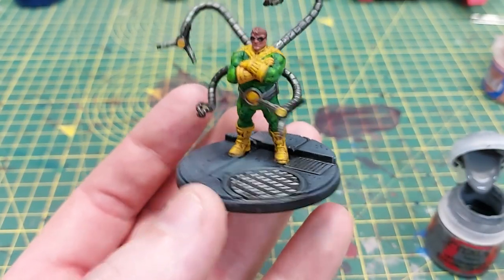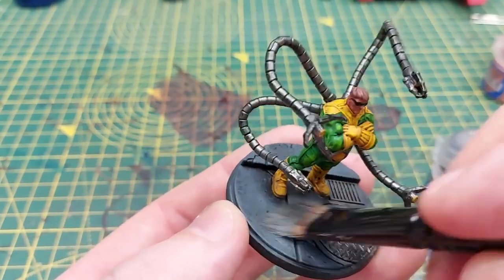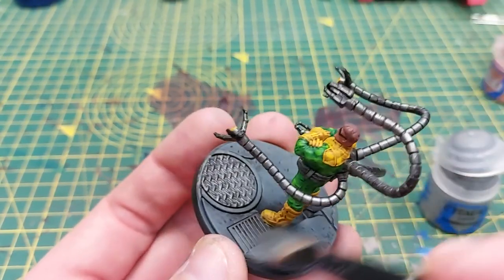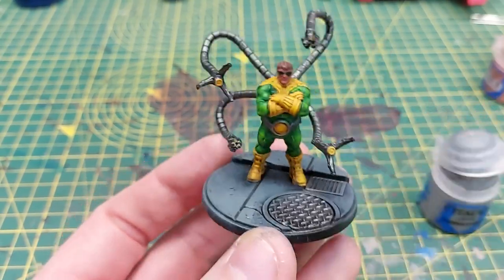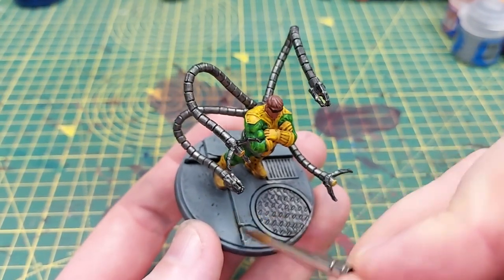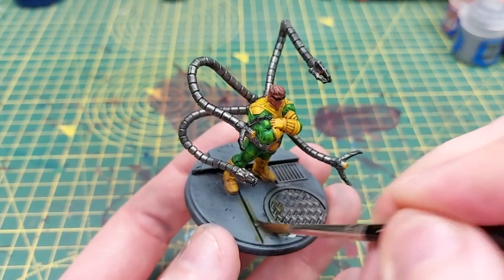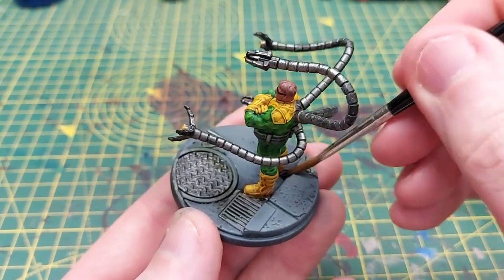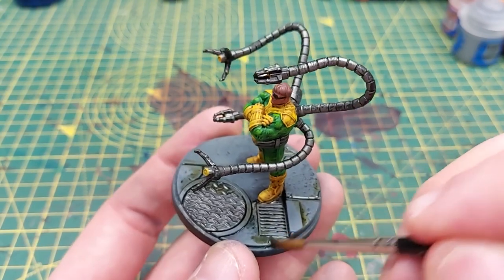To emphasize this even further we're going to highlight again, this time using Dawnstone with a little bit lighter drybrushing — you can see in particular the edges of the base really stand out. Before the final highlight we will use a little bit of Athonian Camoshade. I like this because it's quite a greeny brown and it looks quite dirty, and I'll be applying this around the manhole covers, in the cracks and crevices, and any of the recesses on the base.